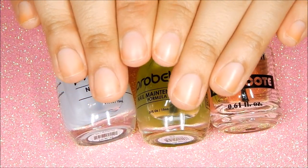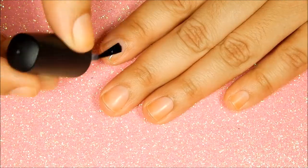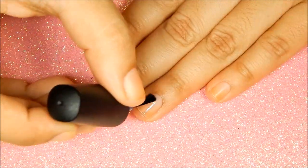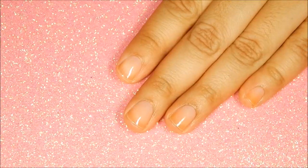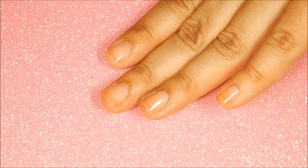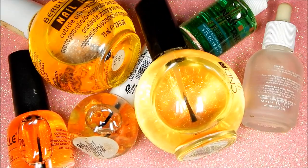I'm really loving it. First I applied Probell's Formula One to all my nails. Once my nails dried, I applied the second coat using Probell's Formula Two.